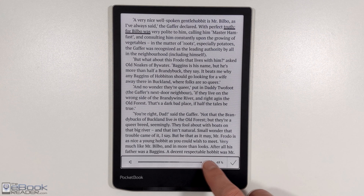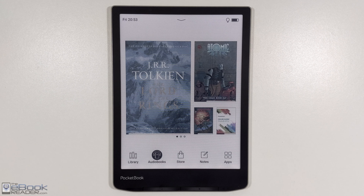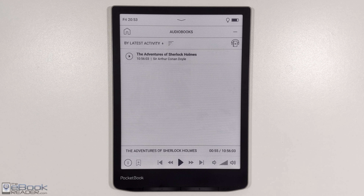Another thing PocketBooks have is text-to-speech. [TTS demo playing Lord of the Rings passage.] The built-in speaker isn't very loud, but it's enough to get the job done if the room is quiet. And it also has an audiobook player.